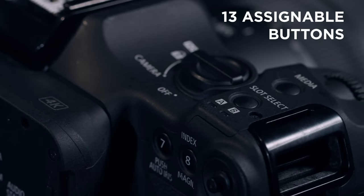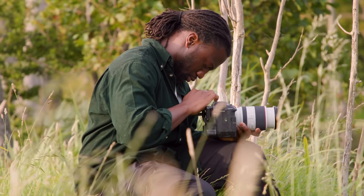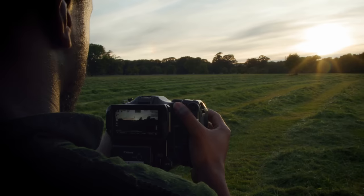I noticed the buttons as well on the sides, and I thought, great — they're not spread out too far all over the camera. I could put my hand around the grip and reach some of them, the media button being on top. Love that.